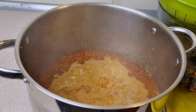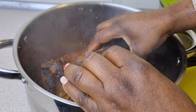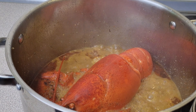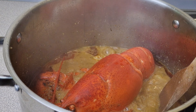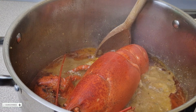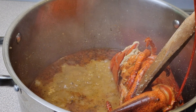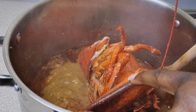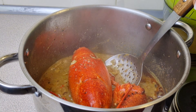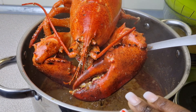Then add in our lobster. After seven minutes, flip the sides over and boil for another six minutes. Once the lobster is ready, take it out and let the excess water drain.